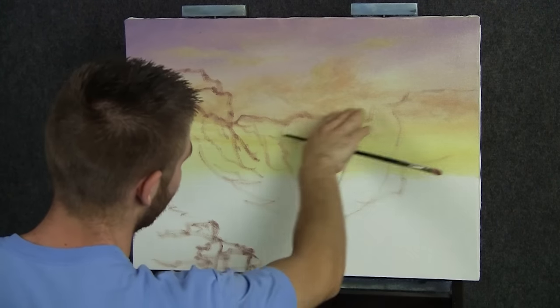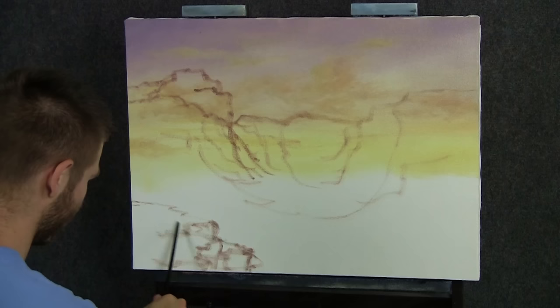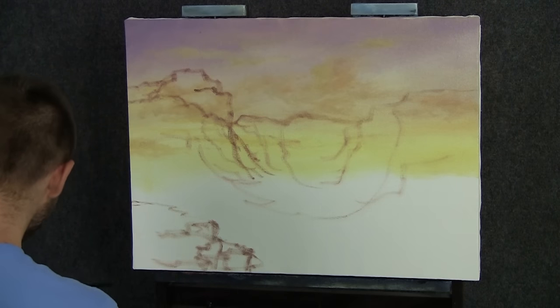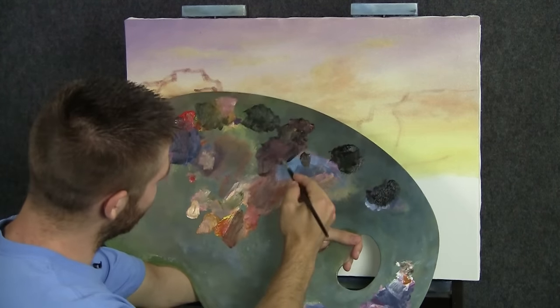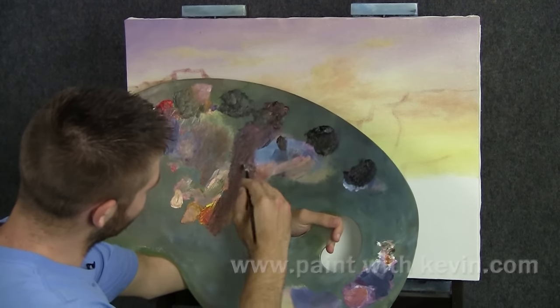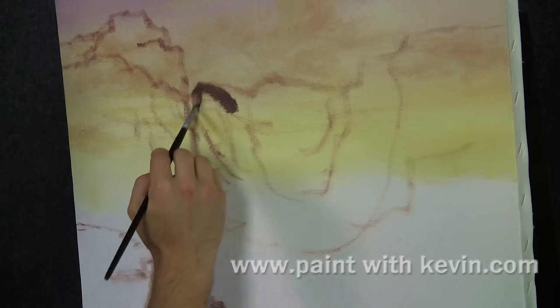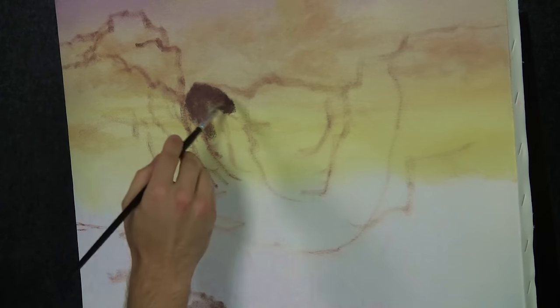Now we're not gonna detail this out, and here's where we're gonna be standing. Let me just take a little bit of our brown, touch of red, blue, black, so that I have a nice soft color. I'm just gonna paint this in. Remember, this is dry — this yellow — that's why you're seeing absolutely zero mixing.